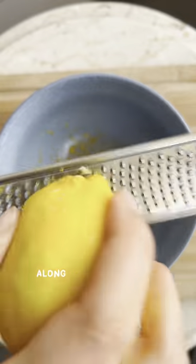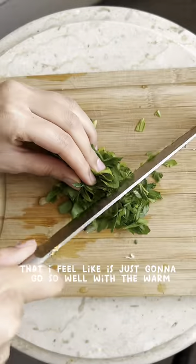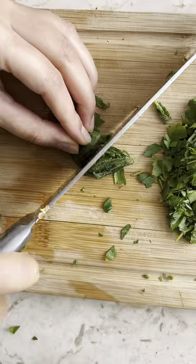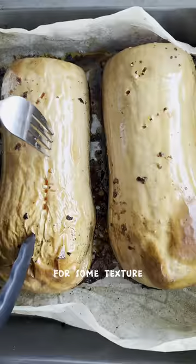I roasted some squash with a ton of warm earthy spices along with some garlic, and then I created this lemon olive oil herby mixture that I felt would go so well with the warm and comforting notes of the butternut squash. When the squash was roasted, I mashed it up with the garlic and put it together with the lemon and herby mixture.